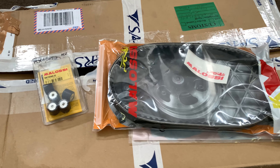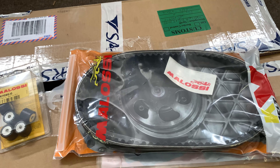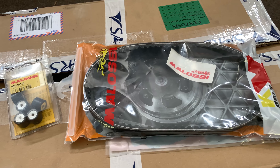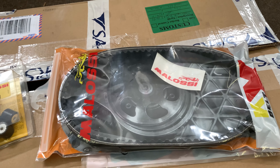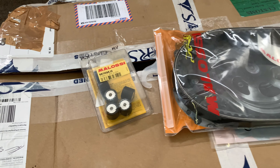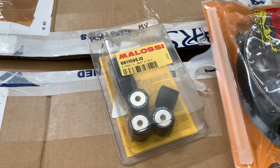First we've got the Malossi Kevlon belt — this is a much better belt, runs at a 28-degree angle so it suits the variator much better than a stock one. Clayton's scooter has currently got a stock Piaggio belt in there anyway, and like we said in the previous video, we're going to test out everything.